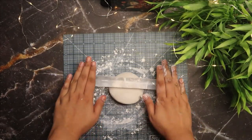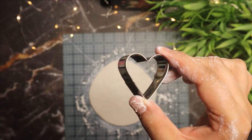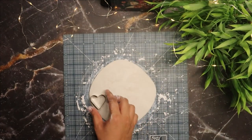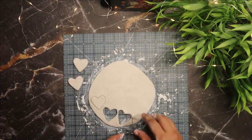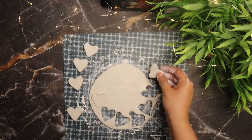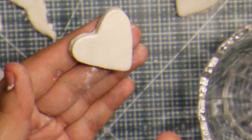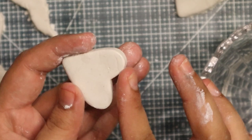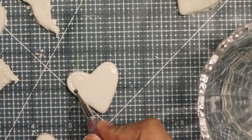To make this gift, roll air dry clay as evenly as possible, then punch out ten heart shapes using a cookie cutter. If you don't have a cookie cutter at home, you can trace and cut the clay using a sharp knife. Add some water to smooth out any sharp edges, then add some details on the hearts using nail art tools.